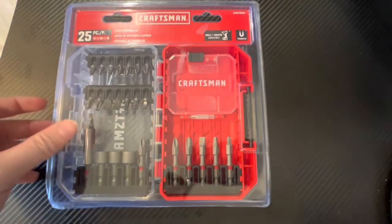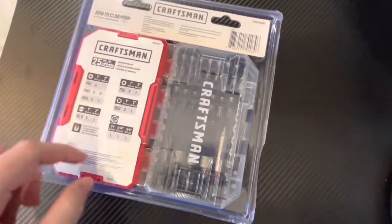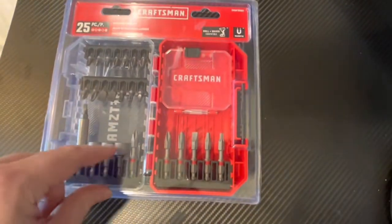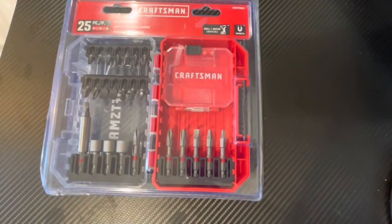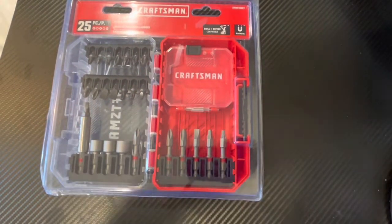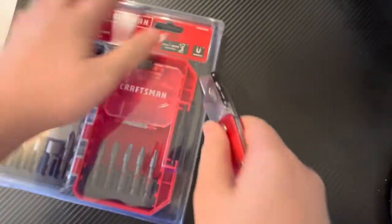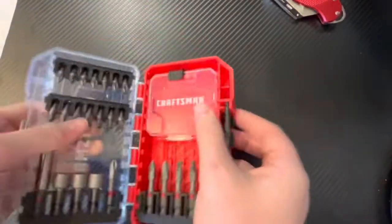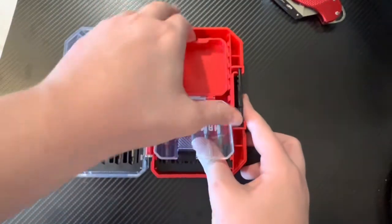So this bit set here, I got this — it loads all these different kinds of bits. It's by Craftsman. We have the nut drivers here, a little compartment, and various bits. Let's get unboxing this thing. Got our utility knife here, we're going to get this thing open, unhook the latch, open that up, and you have all of your items here.